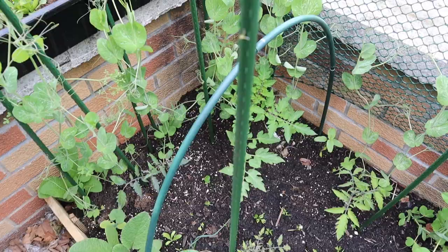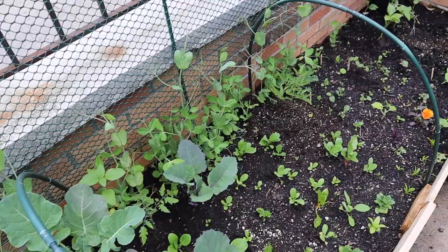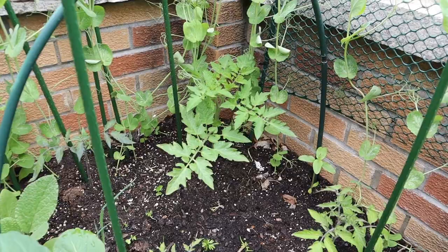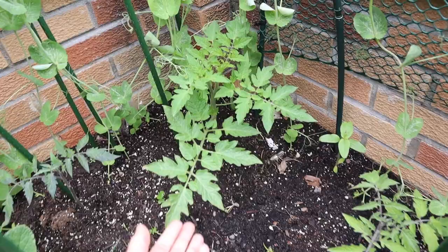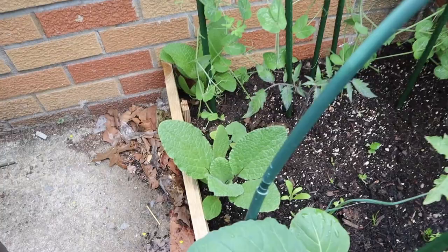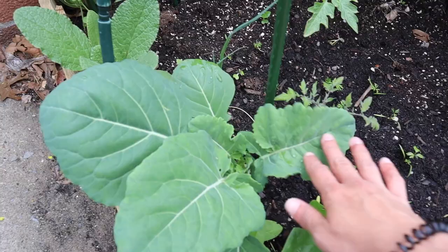Remember that tomato I put in here as an experiment when it was too cold? Look how big it is now — it's a Costaluto Genovese, a red ribbed heirloom tomato. I have borage in here that's looking really good, small borage in the back also looking good. This is the kohlrabi I cut some leaves off from because I planted a tomato here too this week. Those two over there from the last garden tour are tomatoes too. There's a cauliflower that I'm not sure will make it, very good-looking spinach I need to harvest soon, and broccoli growing well.